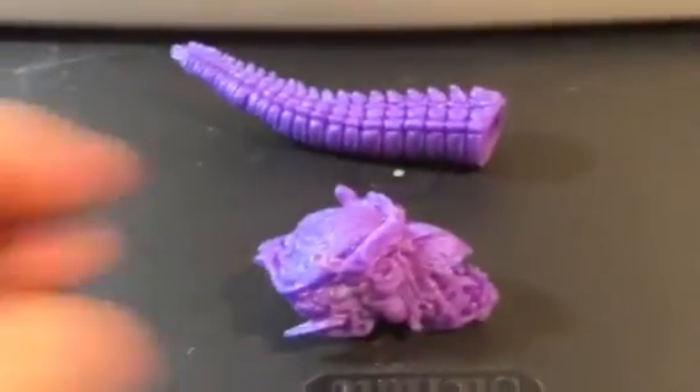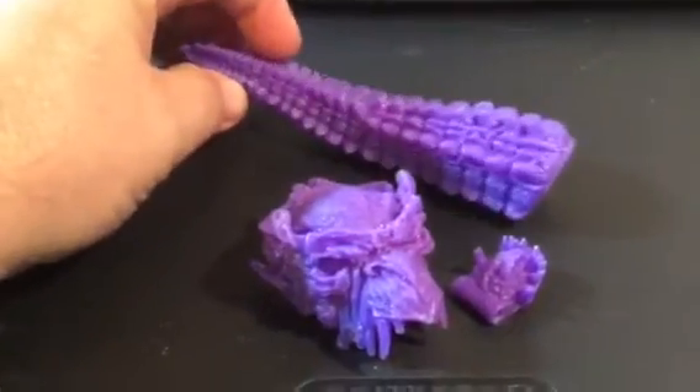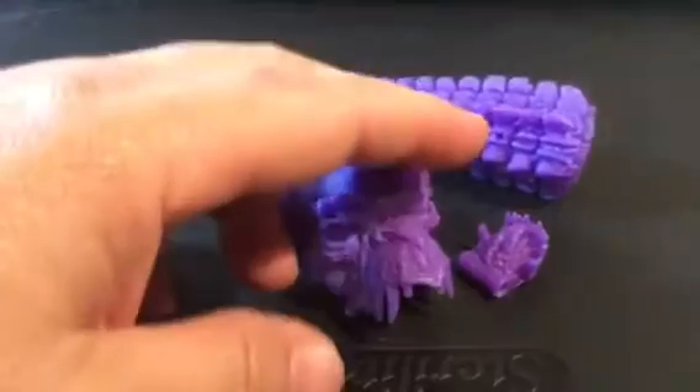What's up, gang? This is Quantum 7 Customs, and I just want to do a quick review on something I just received today in the mail. It is a cast of the Toy Biz Dragon Man head and tail. What could this be for?